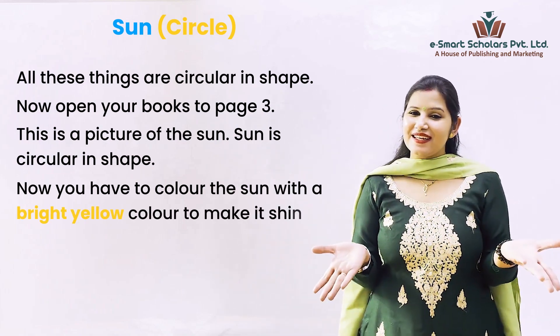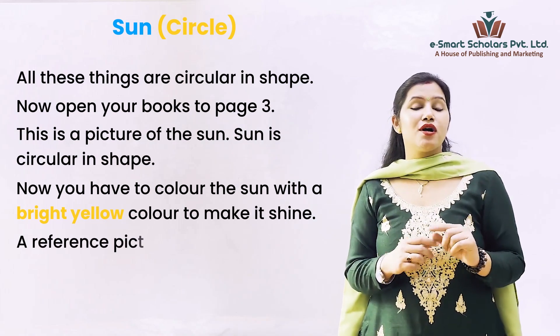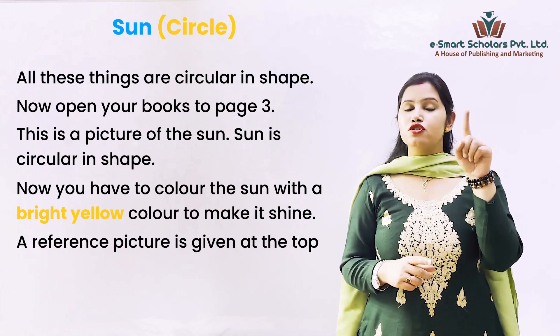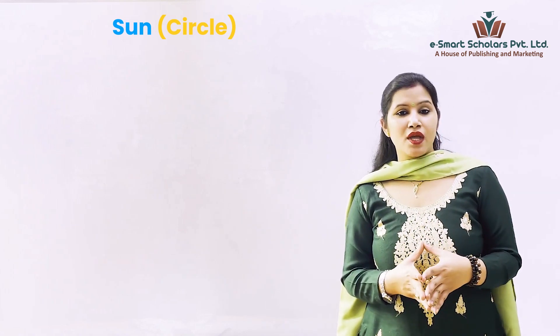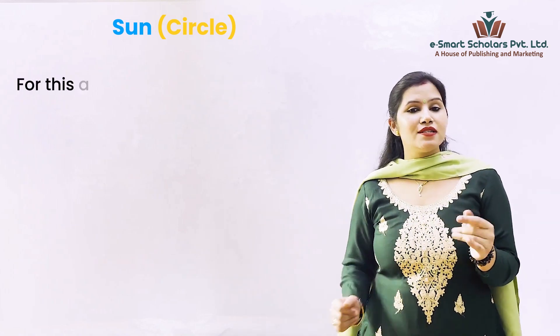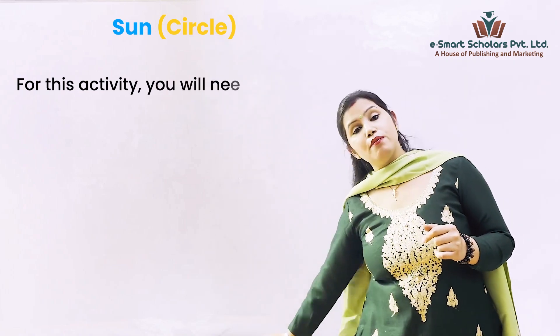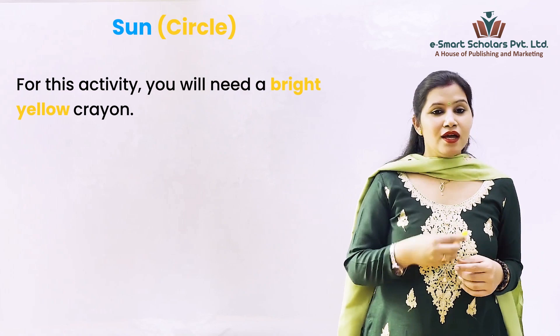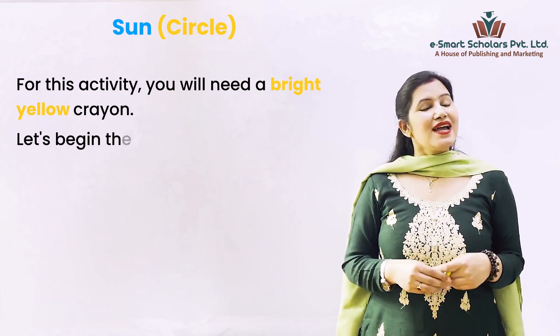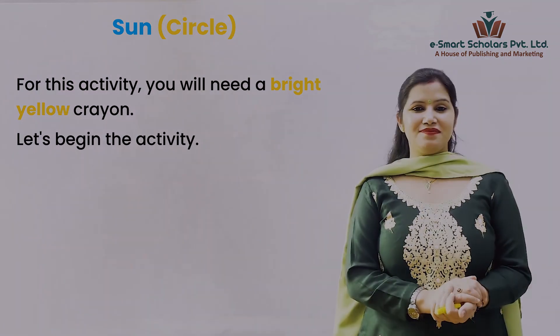A reference picture is given at the top left corner of the page for your understanding. For this activity you will need a bright yellow crayon. Okay, so now let's begin the activity!